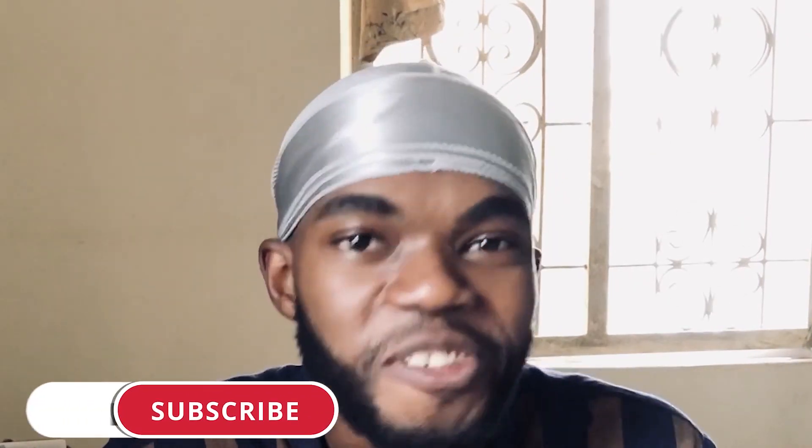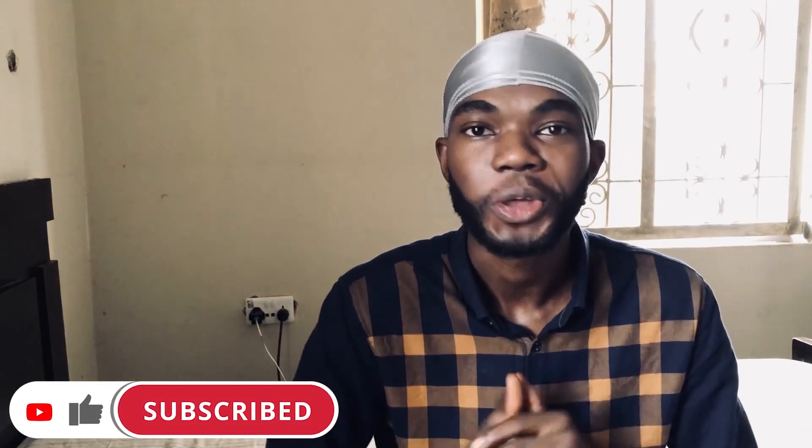We've come to the end of this video. If you haven't smashed the like button, go now and give this video a thumbs up. If you want to comment, go ahead — say anything in the comments. And if you haven't yet, subscribe to this channel. It's your boy 360 Jabs, and I'm out. Peace.